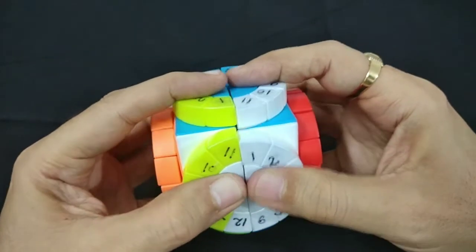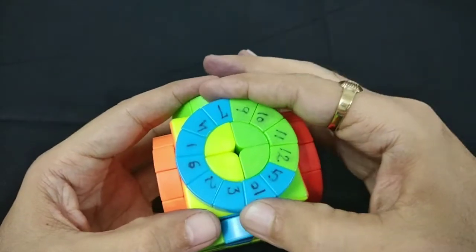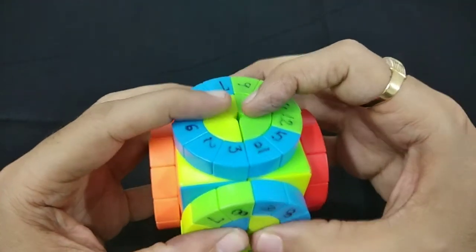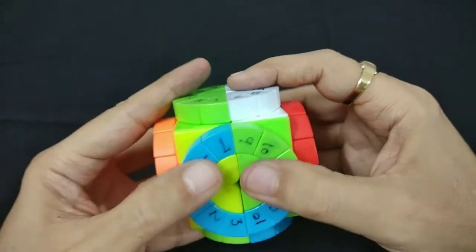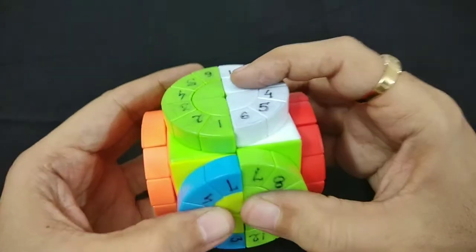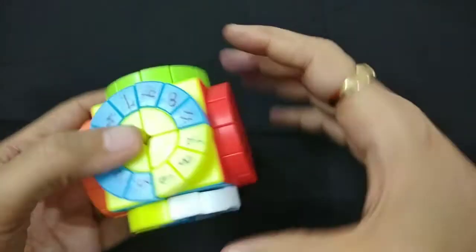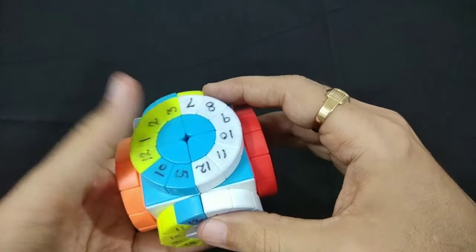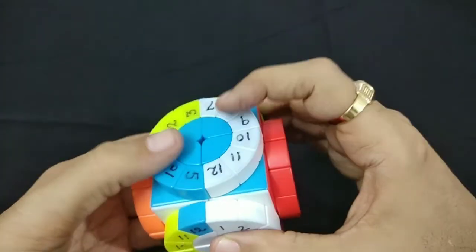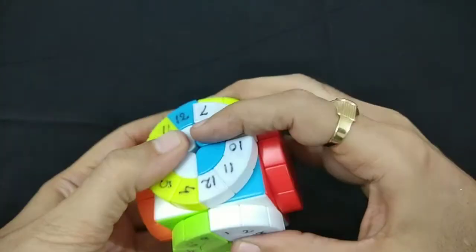We have moved these green pieces from this side, and this white piece also has been disturbed. So we'll bring this first down, take this out of the way, and bring it back. This is done. Now we have to place 7 and 8, so 7 and 8 we'll place first. This is complete — now we'll place it back.